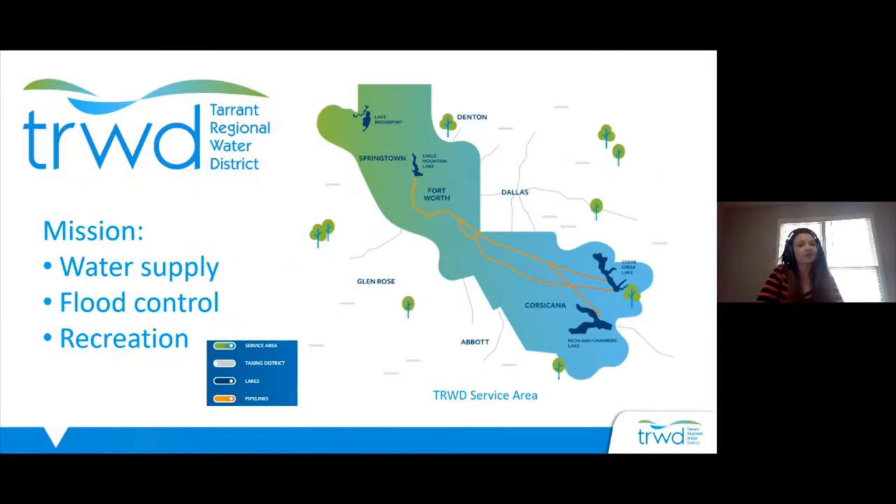This presentation is supported by Tarrant Regional Water District, which is our local regional raw water supplier. What TRWD does is maintain four area lakes and all the pipelines needed to bring raw surface water to local water treatment plants. Those local water treatment plants then treat that water to drinking water standards and provide it to our communities.